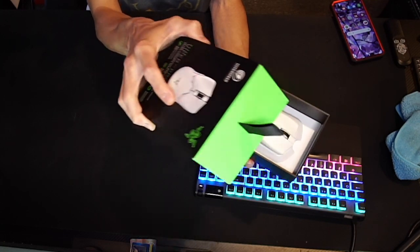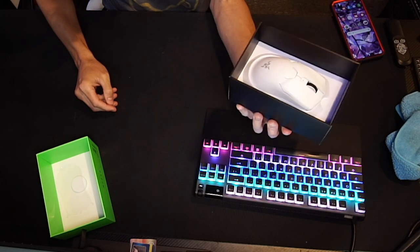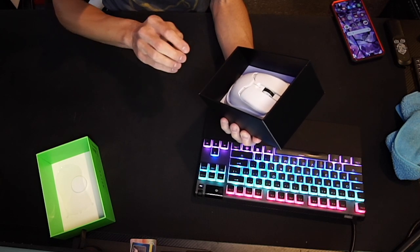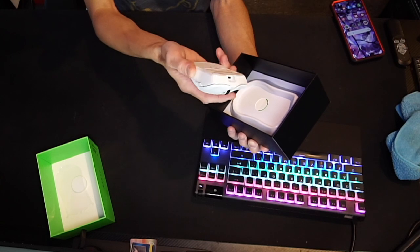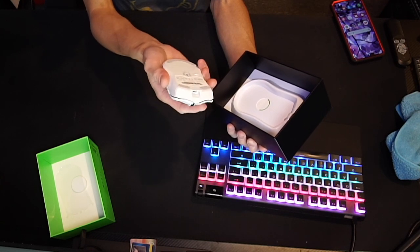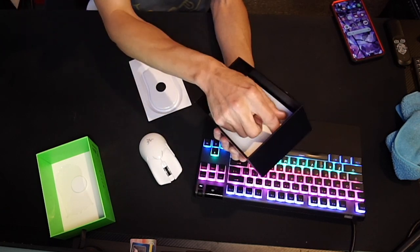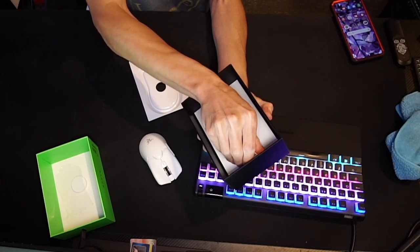So here we go — opening up the Viper V2 Pro. And voila, there she is, the bad mamma jamma. No LED or RGB lighting of any sort, no rubber grip around the sides, and it's incredibly light. Even the packaging is minimalistic. We're going to put this down and get inside the box to get the dongle and the transmitter, which is right at the top here.